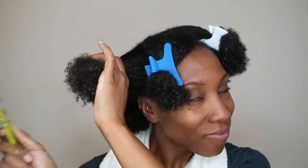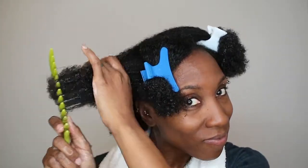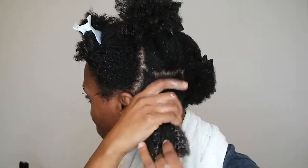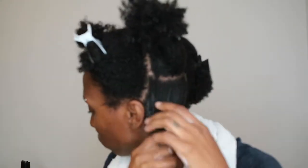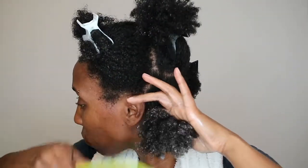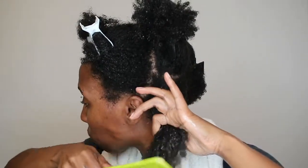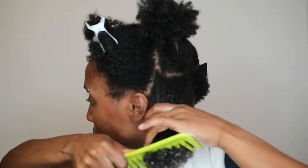It also has a lot of slip. This conditioner had a lot of slip and it smelled good, and I was very pleased with how my hair absorbed the conditioner. I did not go under the dryer with this conditioner, which I wish I did, but I kept it in for about 20 minutes to make sure that it really penetrated into my hair.